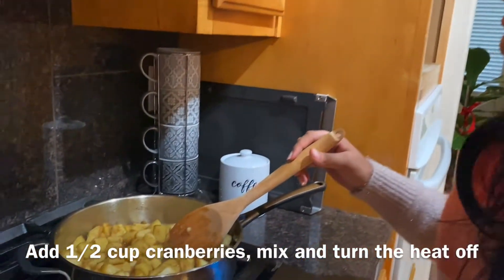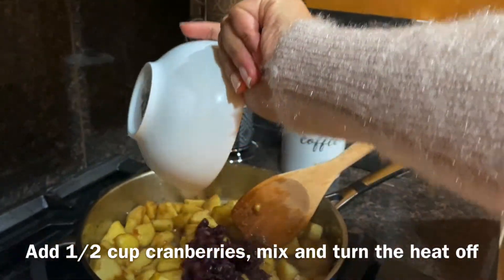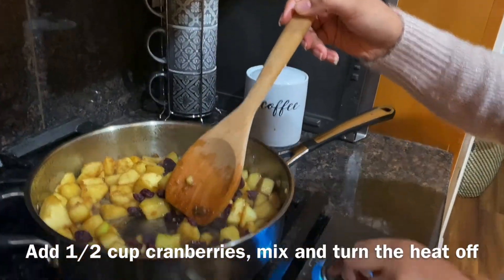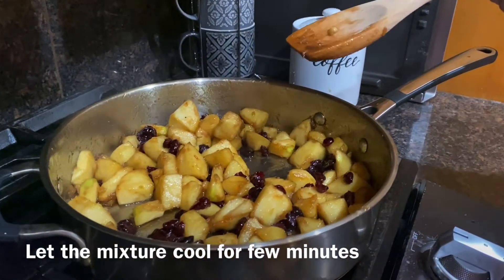It's been five minutes and the apples have softened out, and I'm gonna add in the cranberries. And also turn off the heat. Now I'm gonna let it cool.